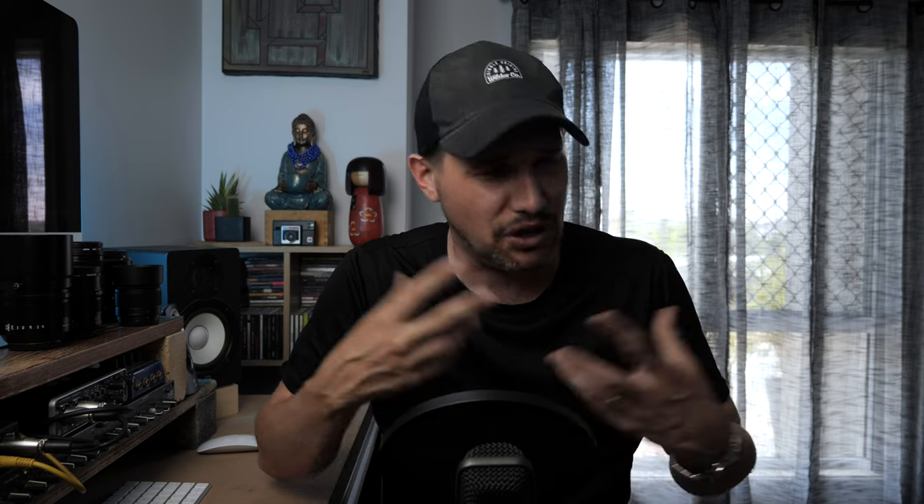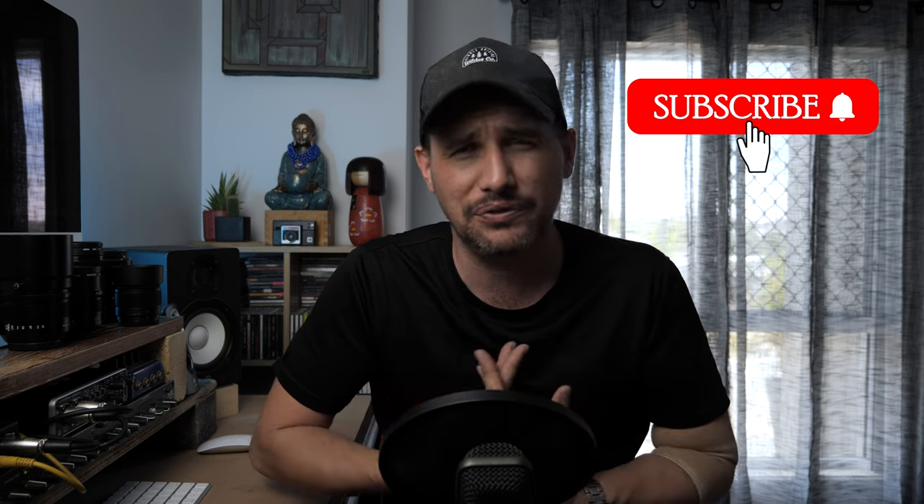Once you have a bit more money to spend, start experimenting with Chinese lenses, and consider using speed boosters to adapt old Canon lenses — the results on the G9 and GH5 are awesome. If you've got any questions please leave them down below. If you like this sort of content, feel free to subscribe to the channel. I'll see you next time!